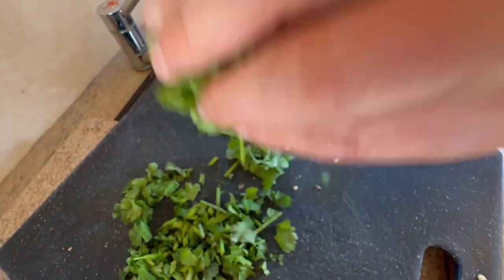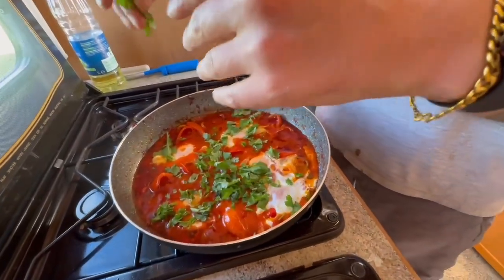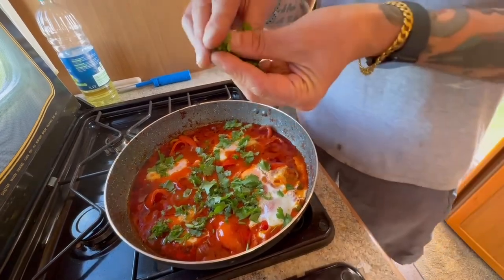But first, and not least, I'm going to add some coriander to dress the eggs — roughly chopped coriander, may I say. Watch how I dispatch the coriander.